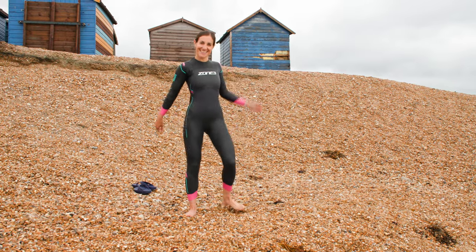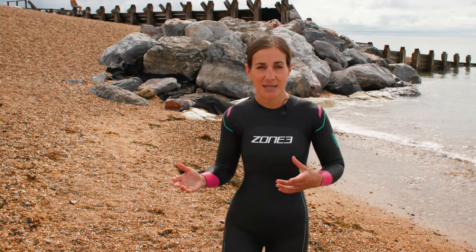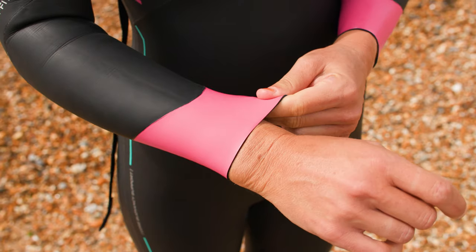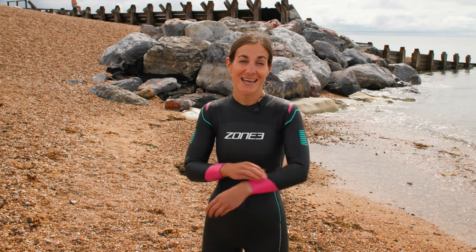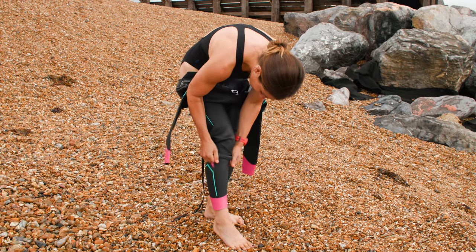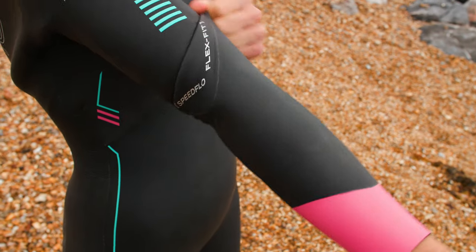Although this suit is classed as an entry-level wetsuit, it is actually worn by a lot of people going up into more advanced training as well. It is a really competitive suit for the price with many key features important to your swim. The talon coating that all of the wetsuits have makes it a little bit harder to rip or scratch and basically protects it from your nails. Don't try pulling up your wetsuit with super long nails — it's going to damage it, eventually causing tears and leakage, so just bear that in mind.